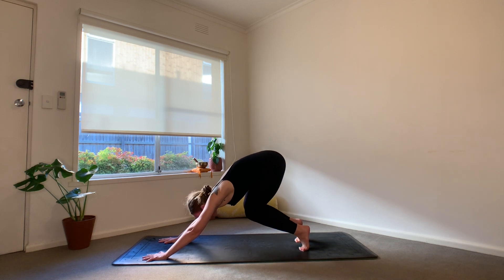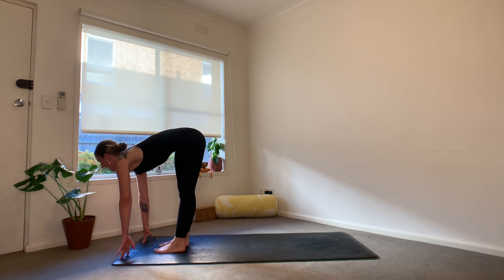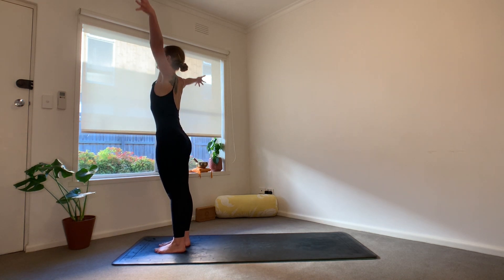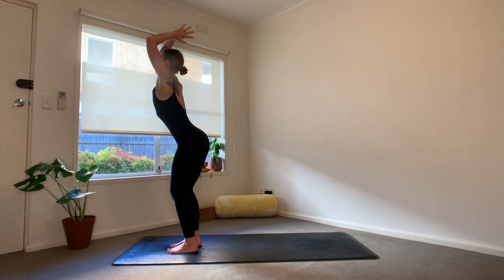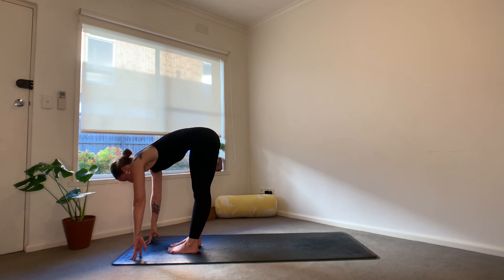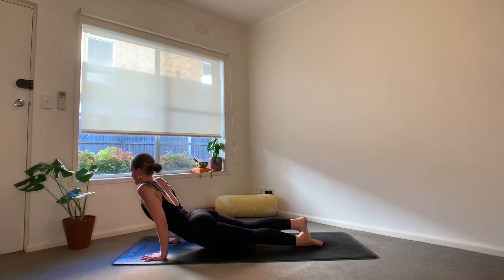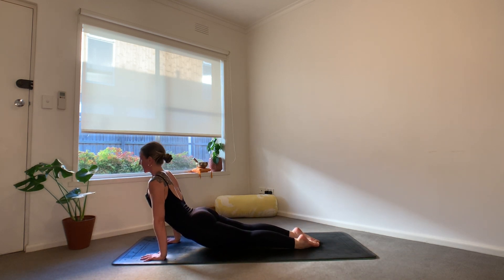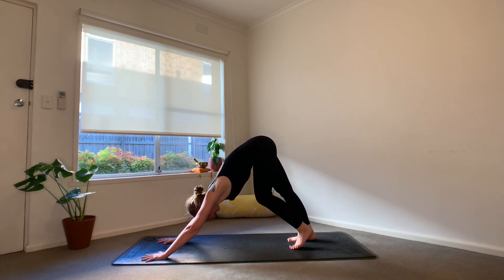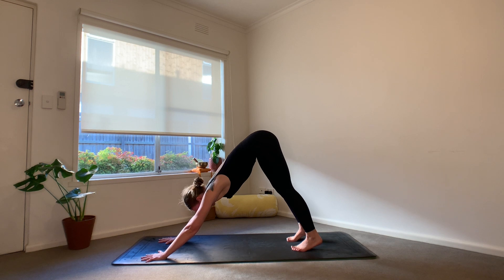Let's bend the knees, look forward, step, hop, or float the feet to the hands. Lift the chest halfway, exhale and fold. Ground into the feet, sweep the arms up — Urdhva Hastasana. Exhale, we fold, heart space to the thighs, Uttanasana. Inhale is your halfway lift, exhale, plant the hands, step or jump back through Chaturanga — option to lower to the knees. Inhale for upward facing dog or cobra. Exhale, downward facing dog. Arriving with a breath in and a breath out.